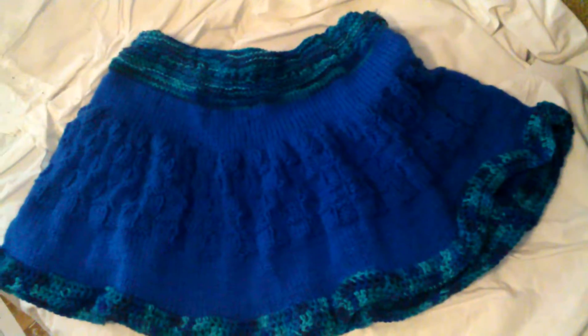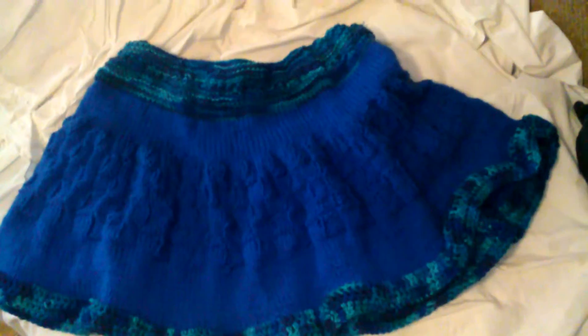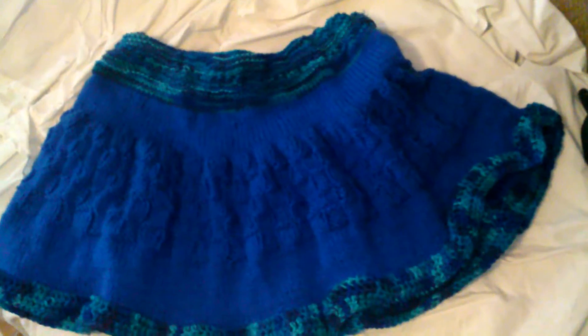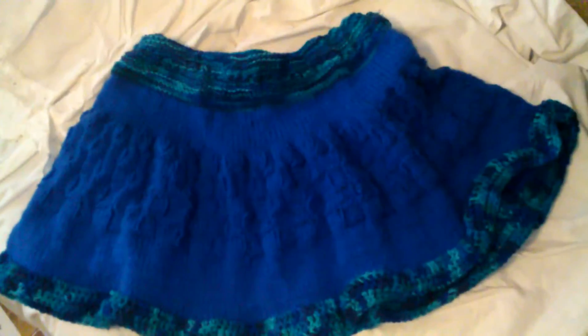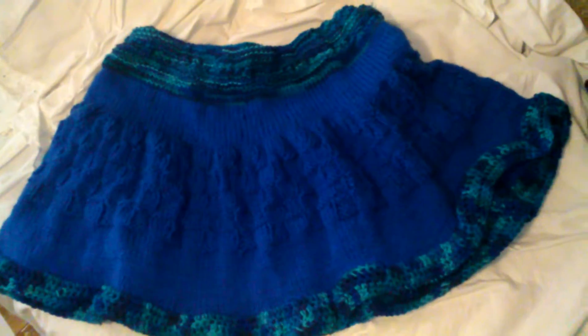Hi, this is Knit and Crochet Together, and this is my new Miranda skirt — I just completed it. It's a little bit shorter and the squares are a little bit lower on the skirt, but it sure is beautiful.